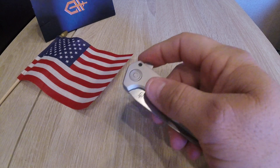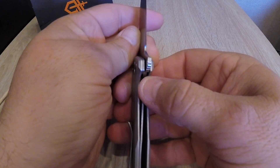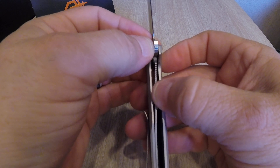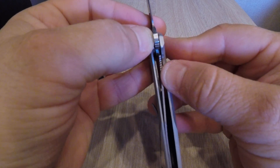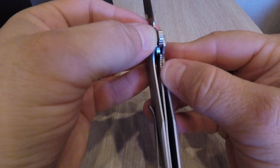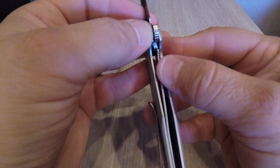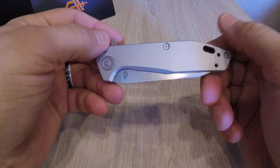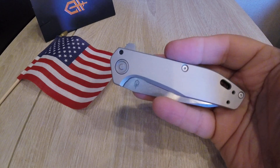One more thing I noticed: the action's good, but I open this up and I notice the liner lock is kind of skinny — that's okay — but check out how far over it goes. I can literally move that with medium pressure. I don't even think this knife would be safe; I think that lock would fail on you. There's not much out on the Fastball yet — I ordered it right away because I loved it. I think it was SHOT Show where they introduced it.